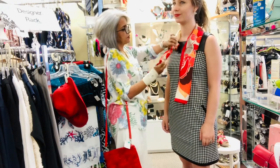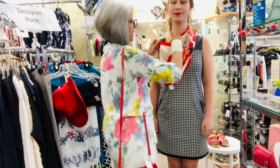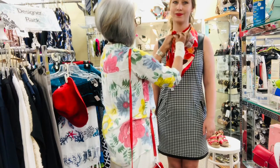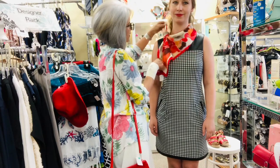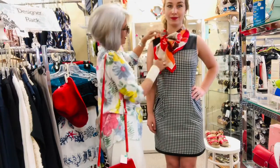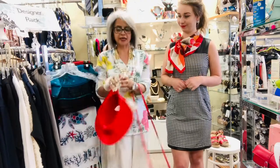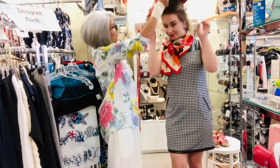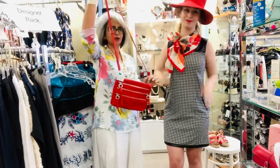A very simple way to dress up a simple black and white dress — just plait it here and loop it through. Right away it adds so much to the dress. Then we put a hat on in case it's sunny to protect your head, and add a crossbody bag.